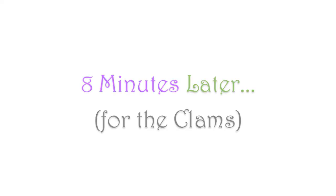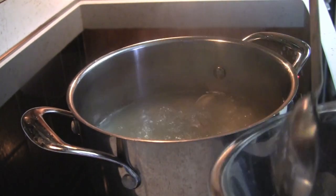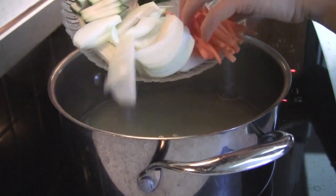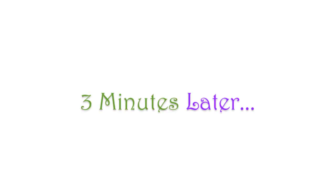8 minutes later, remove the clams from the broth. You will get about 3 1/2 cups of yellowish to greenish broth. Keep the cooked clams for later. Bring the broth to a boil and then add the zucchini, carrot, and onion to the broth. Cook covered for about 3 minutes on medium high.